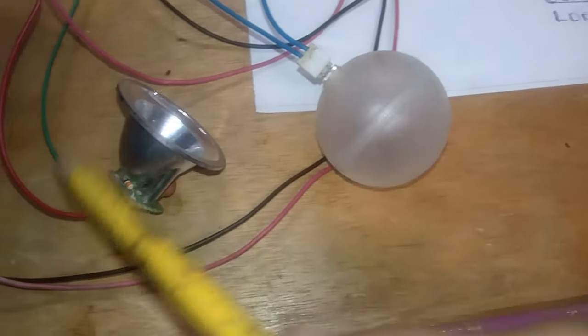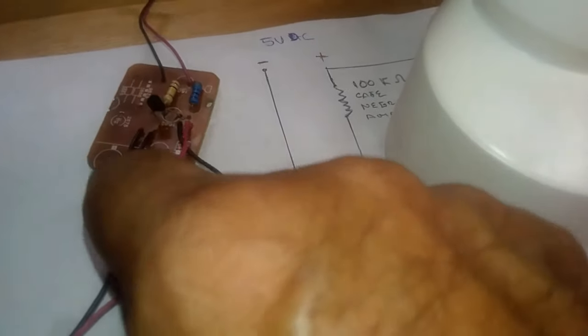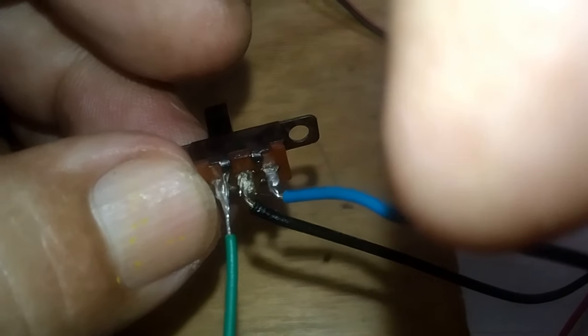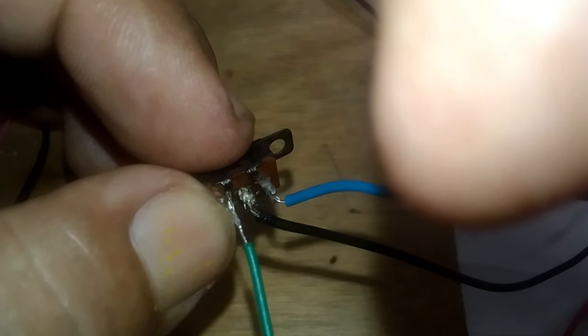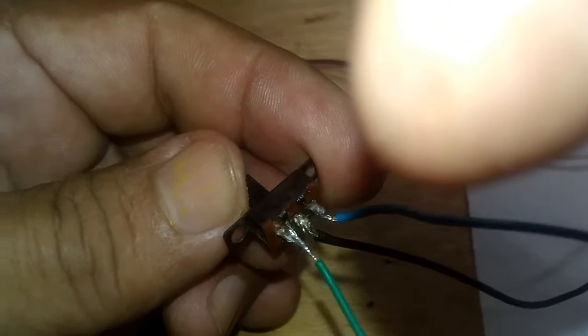Here will go the switch. We need this switch to provide two colors — red and white. The switch simply takes the output where the LED connects — positive and negative — and we branch a positive and negative. The positive goes straight to the LEDs, and then from here we take out a negative for white light and a negative for red light.